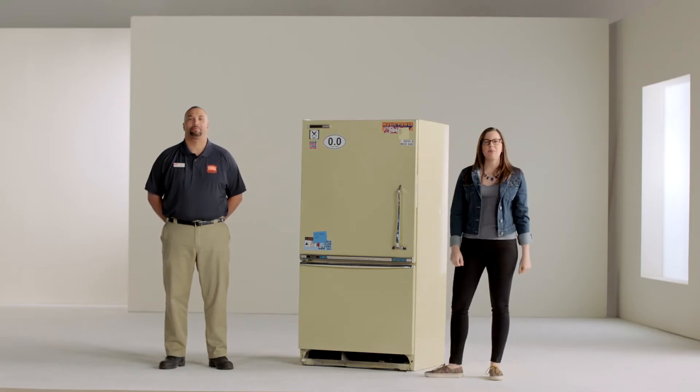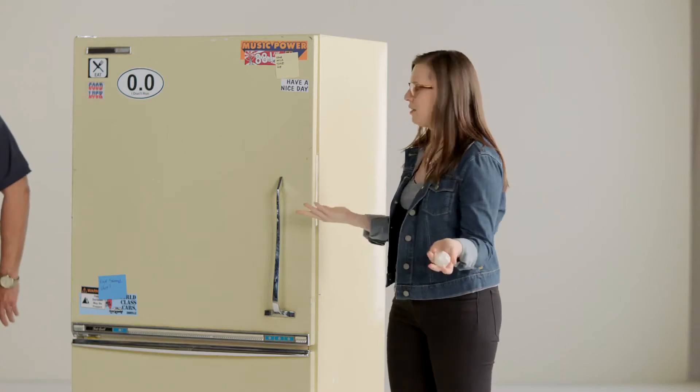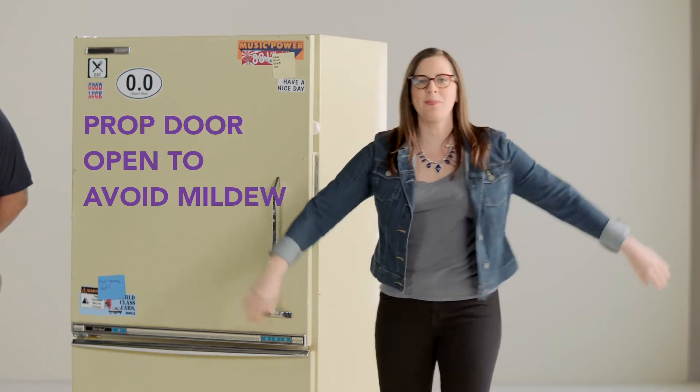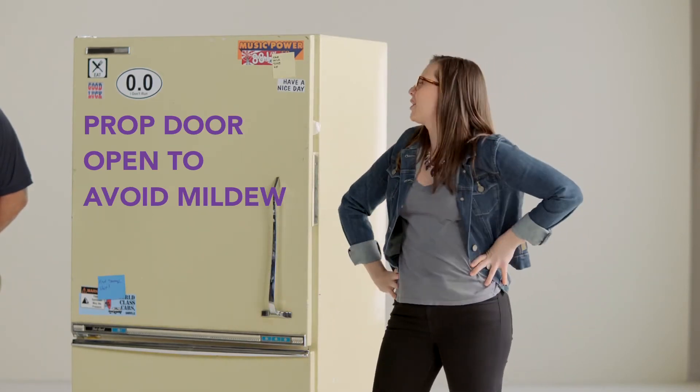Now we've got to prop open the door. Oh, a ball of tape. Where are you getting all of these things from? Ta-da! Here we go — door's propped open, no mildew. Teamwork.